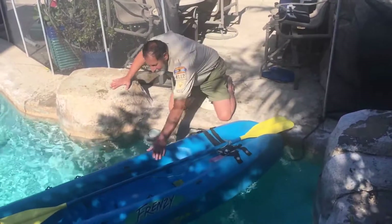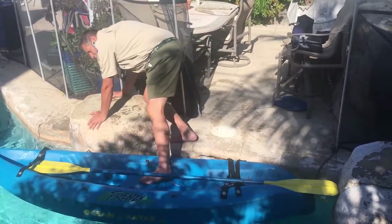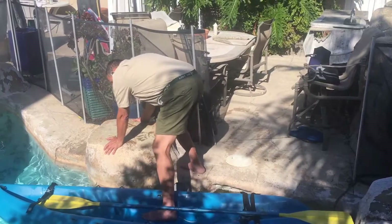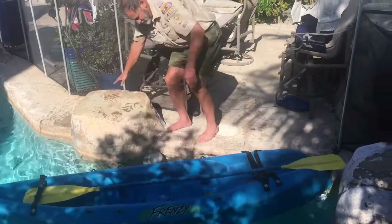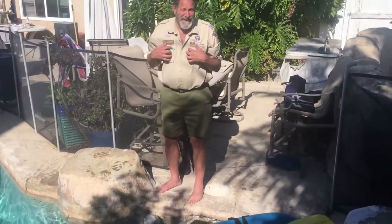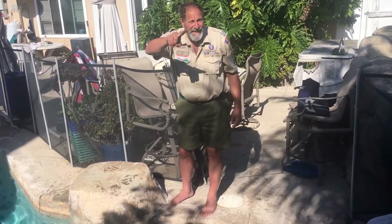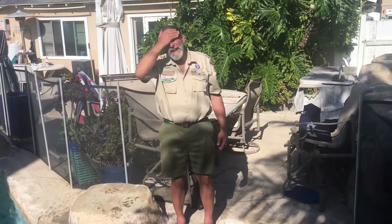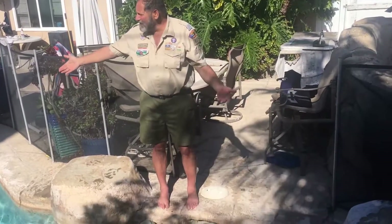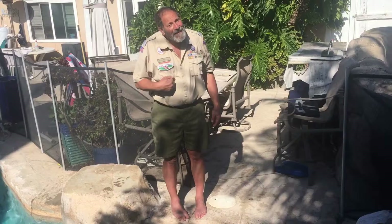Am I ready to get in the kayak now? I think you're forgetting something. There's this thing that keeps you from dying — it goes around your chest. A heart monitor? No, you need it in the water. It's a life-saving device. A climbing rope? You put it around — you know something called a life vest? Oh, a life vest. But I'm just in this little tiny lake and I know how to swim really good, so I don't need a life jacket. Two-year-olds can drown in bathtubs.